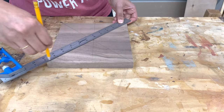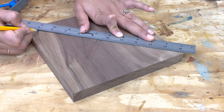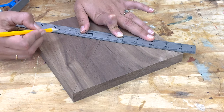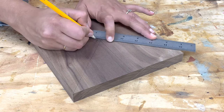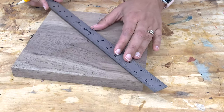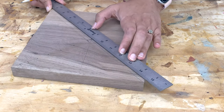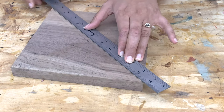Then I picked where I wanted to make the stripes. I wanted the metal stripes to get closer together from center to edge, so I added an extra 1/8 inch for every consecutive spot. I also made sure I stopped short of the center because I didn't want the clock movement to be drilled through the metal.